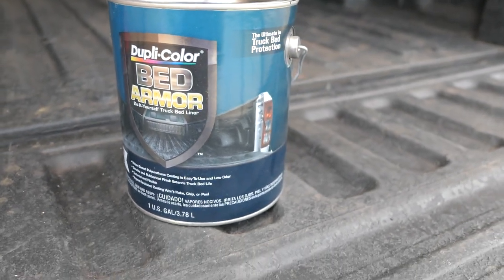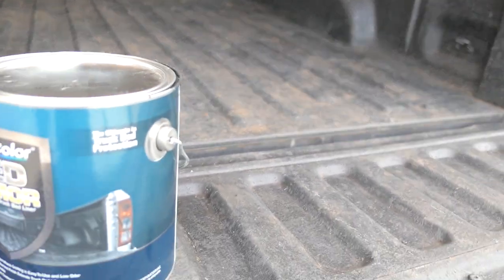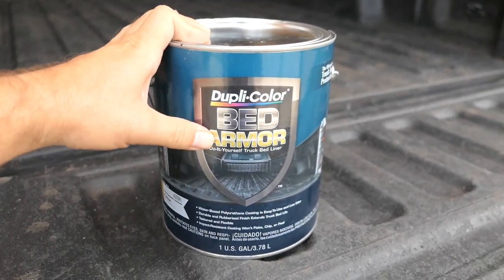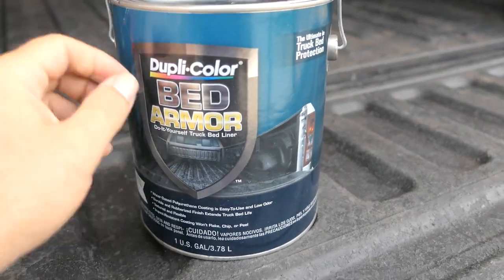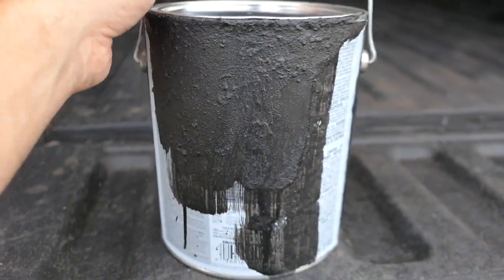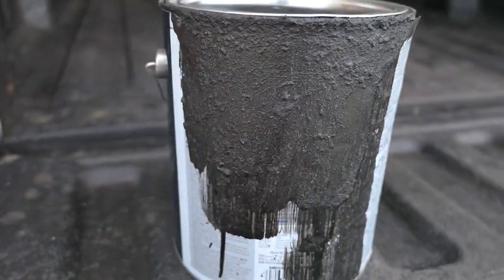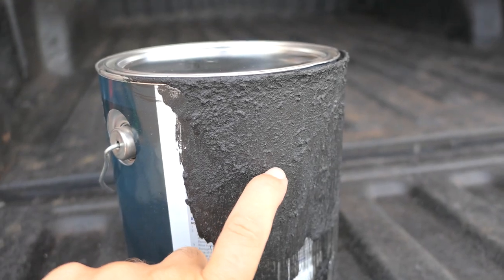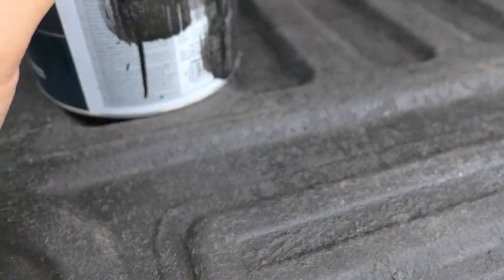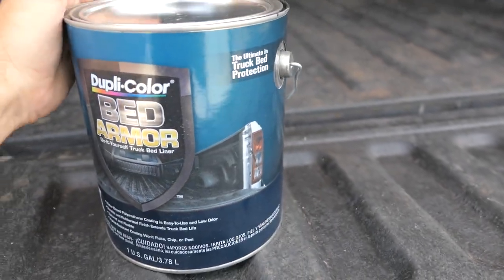Alright guys, the bed has dried up pretty good. It's not perfectly washed since we only had a water hose and a brush. Here's the leftover Bed Armor — looks like about one-third still in there. It dried up from the last use about six months ago and it's pretty strong stuff. I think the whole key is adhesion: if it sticks good it's gonna hold up well; if it doesn't stick it becomes weak and just peels off.